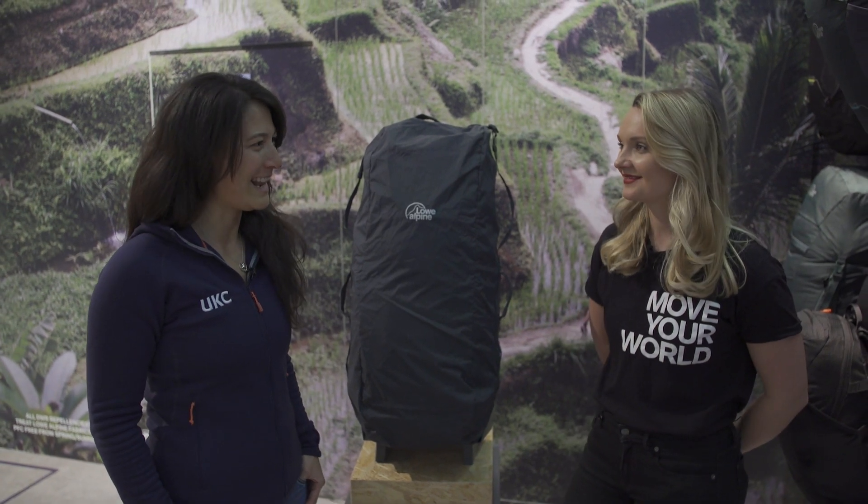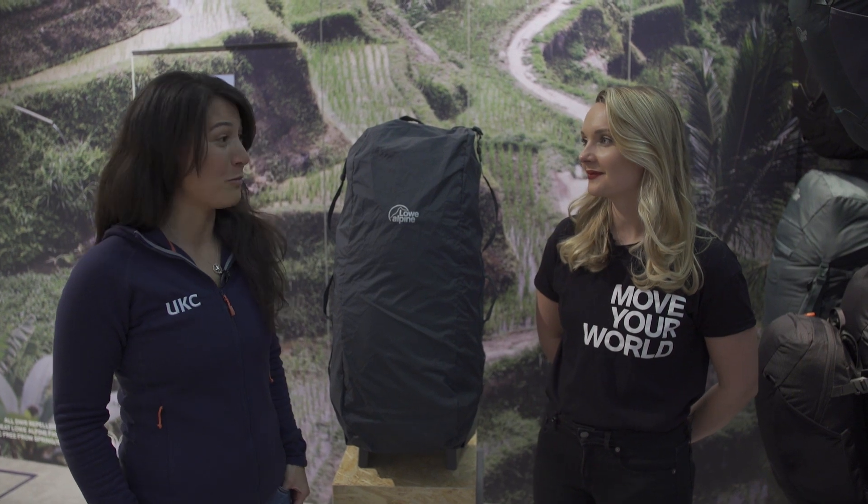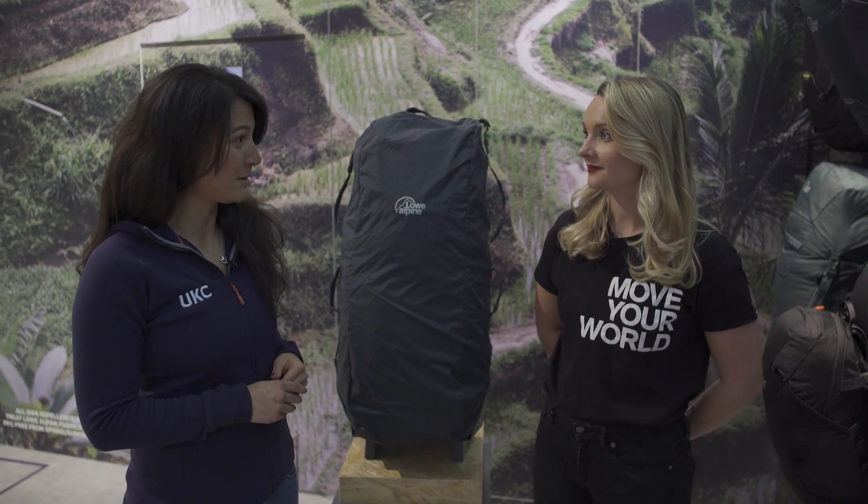Hello from ISPO 2020. We are here at Low Alpine with Alex. And we're just going to have a look at the new Alpine completely ground-up redesign of the Escape series.